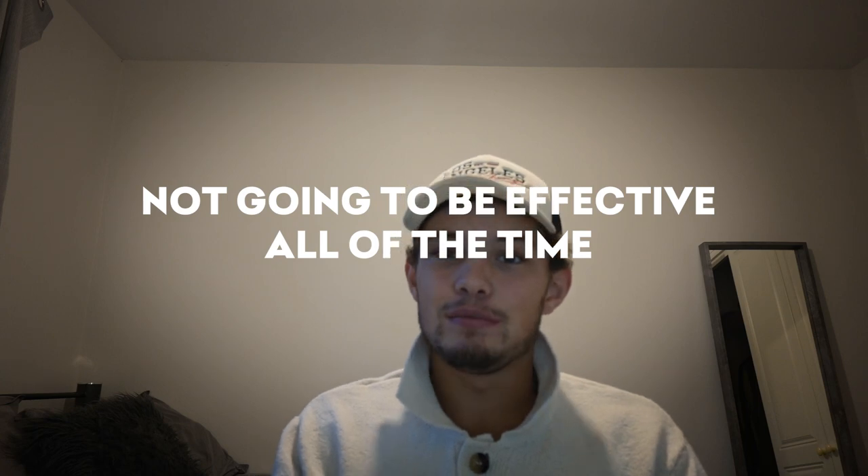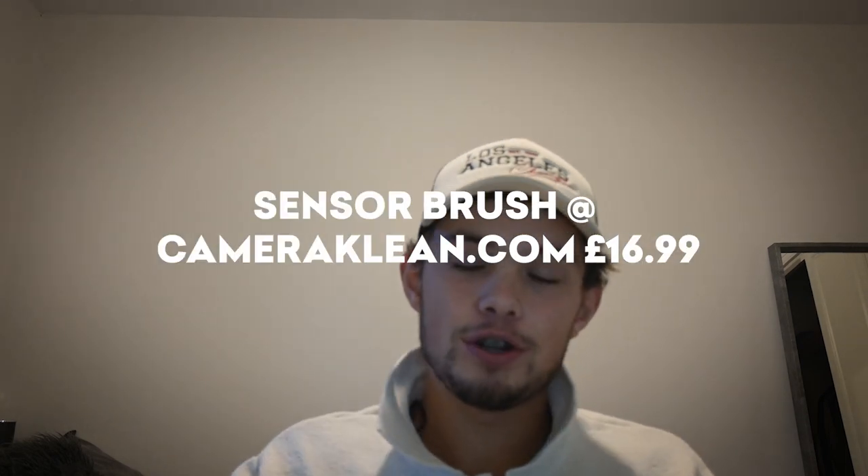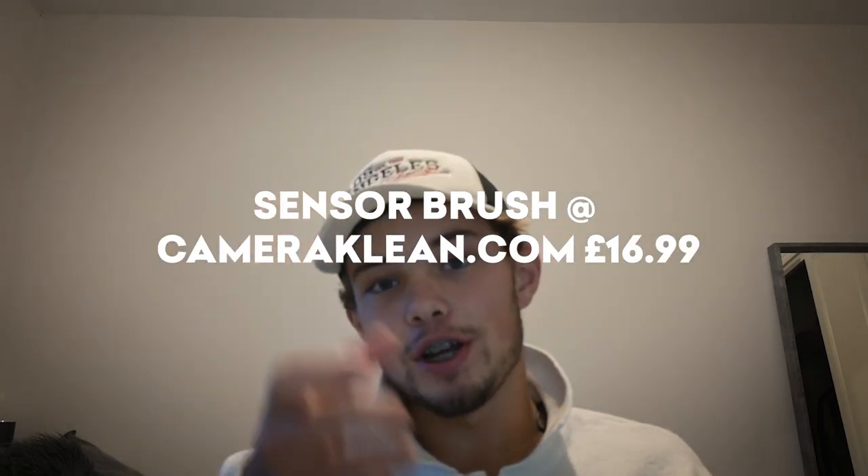Now this method is not really going to be effective most of the time, as you're blowing into the sensor and it's not going to come out — it's not a very good method. However, if you have a sensor brush you can blow air onto the sensor brush and then use it to pick the dust off. Also, the air blower is not only useful for cleaning the camera sensor but also the actual camera body.